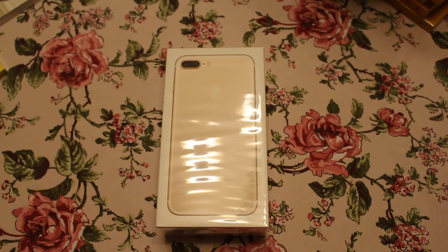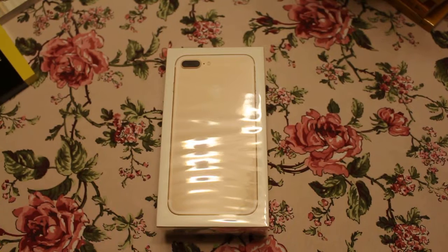Hey guys, so you all know that I like to do unboxing videos, so I went out — well, the business went out — and got a couple of iPhone 7s.